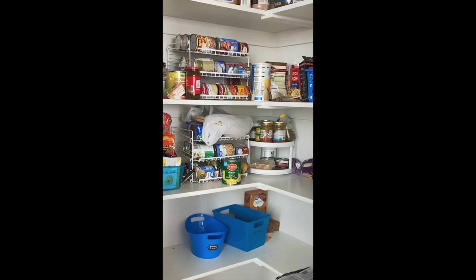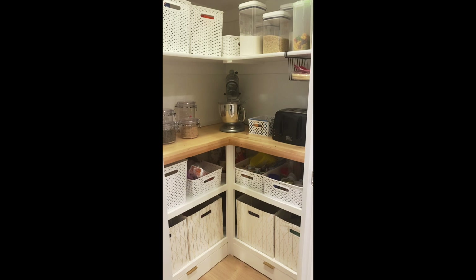Hey y'all, I'm so excited to show you how I turned this builder grade pantry into this beautiful mini butler pantry. Come along and I'll show you how.